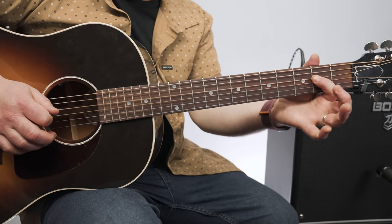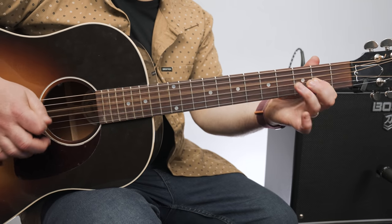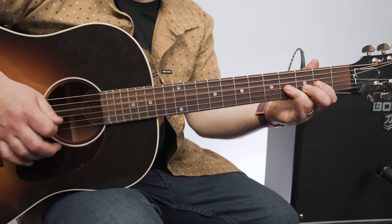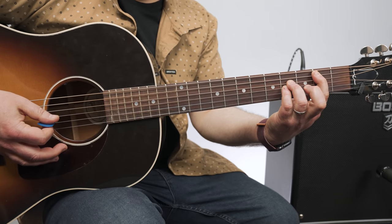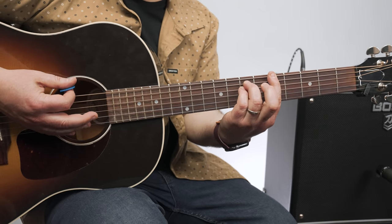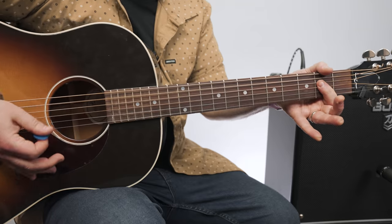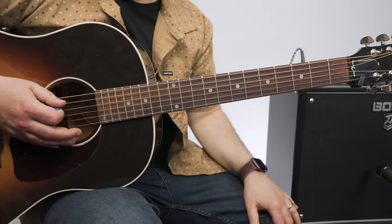So four, two, pull off to open, and then you grab second fret of the A string for that B power chord, to G, and then an A power chord, which you could move up a whole step. Or the classic A power chord — which I would do because you're closer to the lick again.